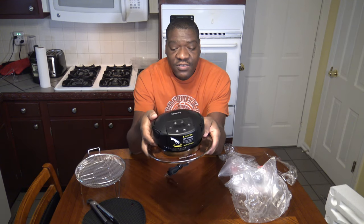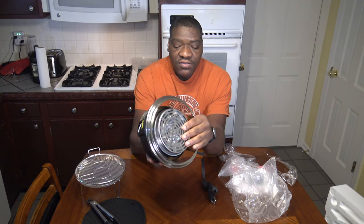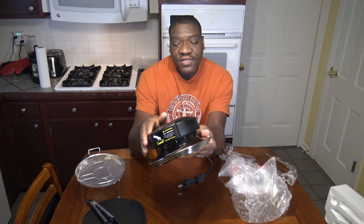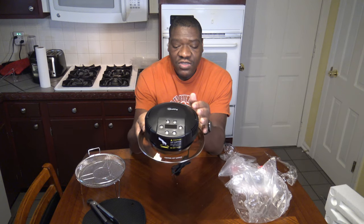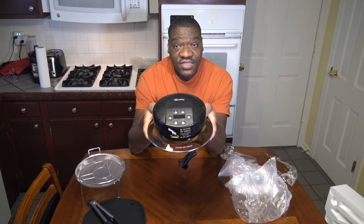And here's the lid — this is the actual Melty Crisp Lid. It's got the heating element up top, some air vents around the sides, and its controls up top. We'll go through all of those. But this is basically all that comes with the crisp lid itself and its accessories that you use with your pressure cooker.